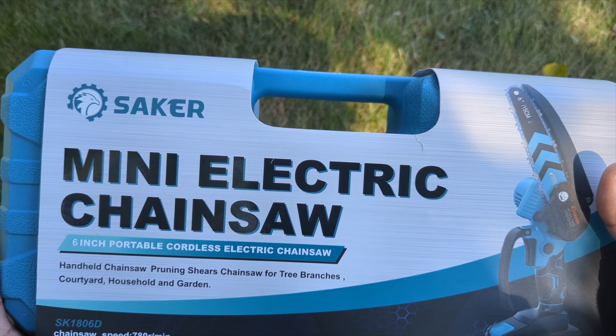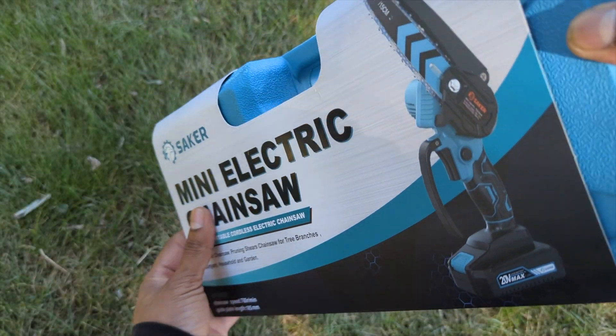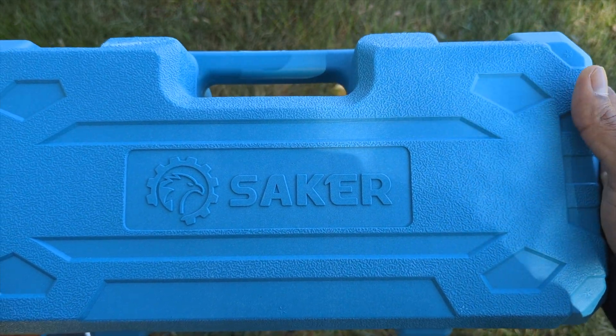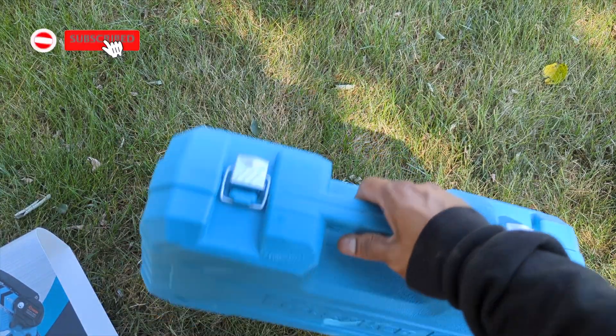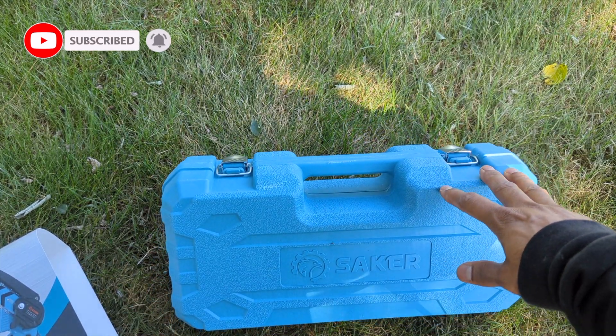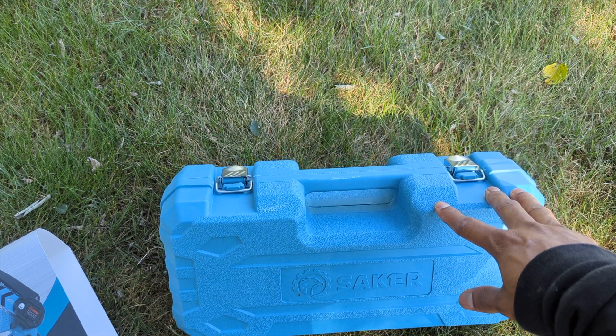Check the description box for more detail and price on this product. It comes with a nice cover — the case tells you everything about it. It has their beautiful logo, I love the color, I love that it's very sturdy. A good thing about the case is when you buy a tool this way, after you finish you clean your tool, put it in here, and you can save it for the wintertime.